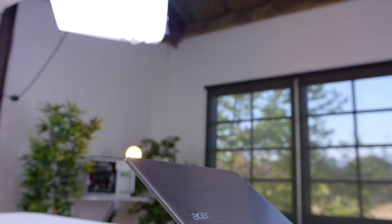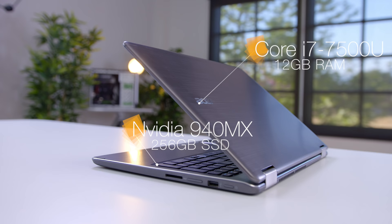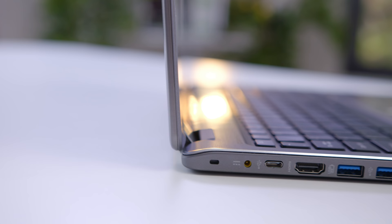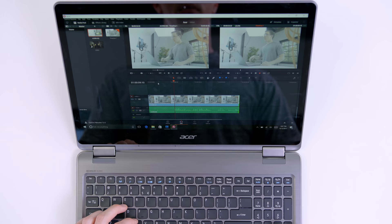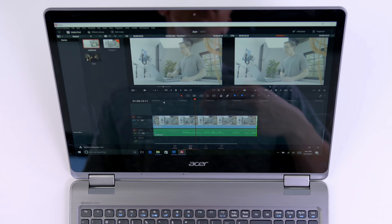Inside the Aspire R15, we have a Core i7-7500U, 12 gigabytes of memory, a 256 gigabyte SSD, as well as dedicated NVIDIA 940MX graphics. With that Kaby Lake processor, not only are you getting the latest and greatest, but it should also be easy on battery. That is 4K ProRes footage playing back inside DaVinci Resolve. This is not going to be an amazing editing PC — for that I'd really want a quad-core processor — but thanks to those NVIDIA graphics, you actually can do some fairly light editing.